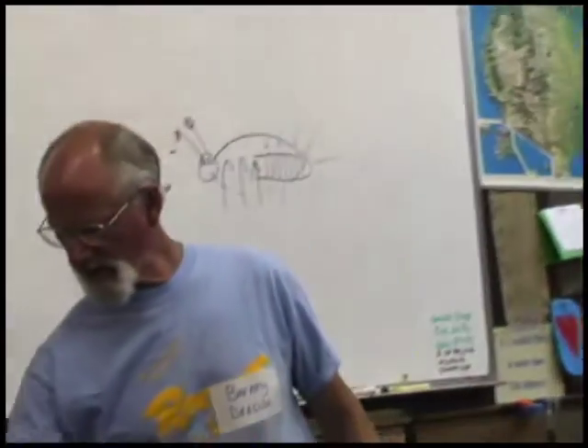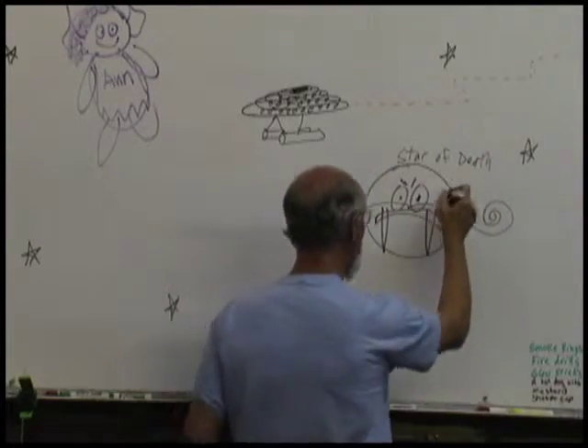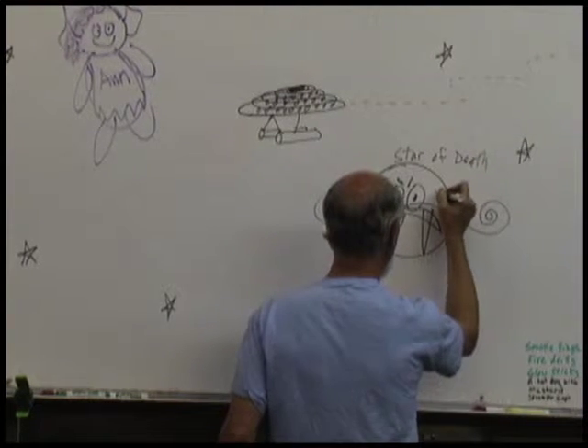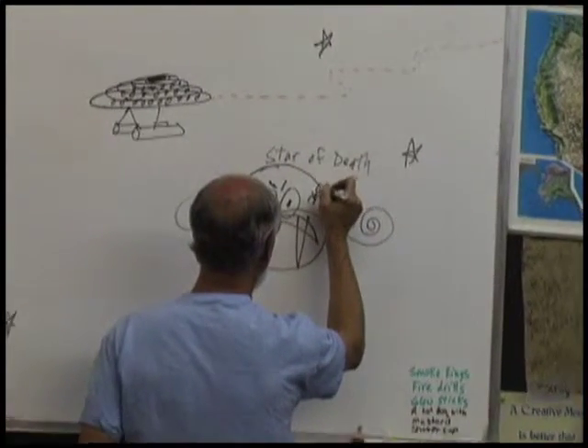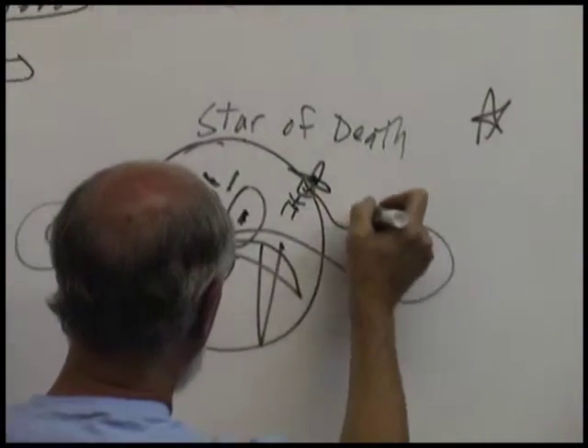Today we're going to try to make something glow and see if we can make it go brighter. Star of Death from the Eagle, Mr. Fred. He's going throughout the galaxy and he's sucking up light wherever he goes. He makes everybody live in total darkness because he puts out their sun.